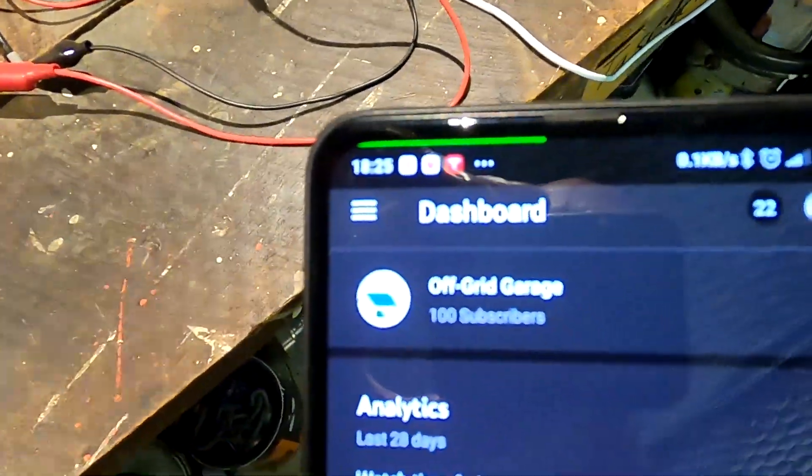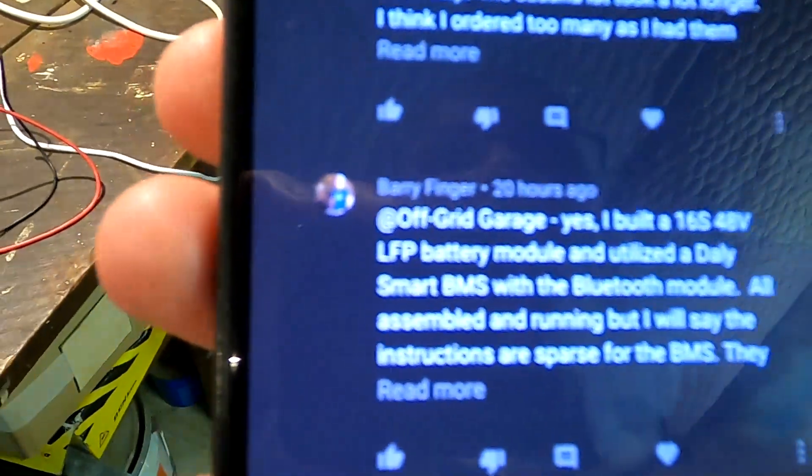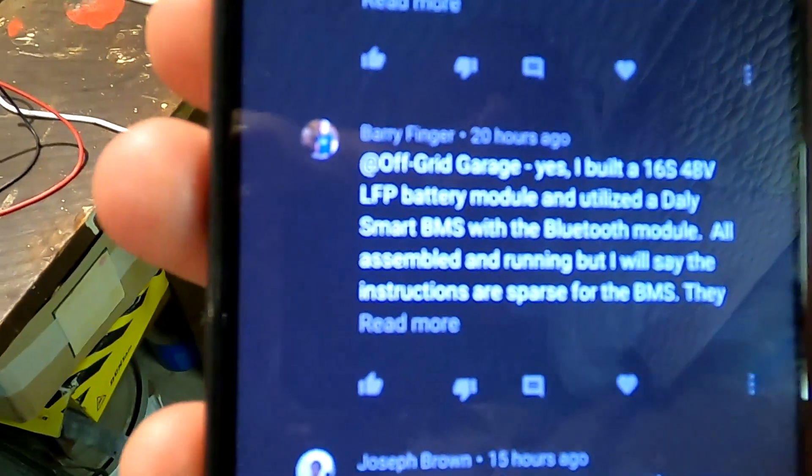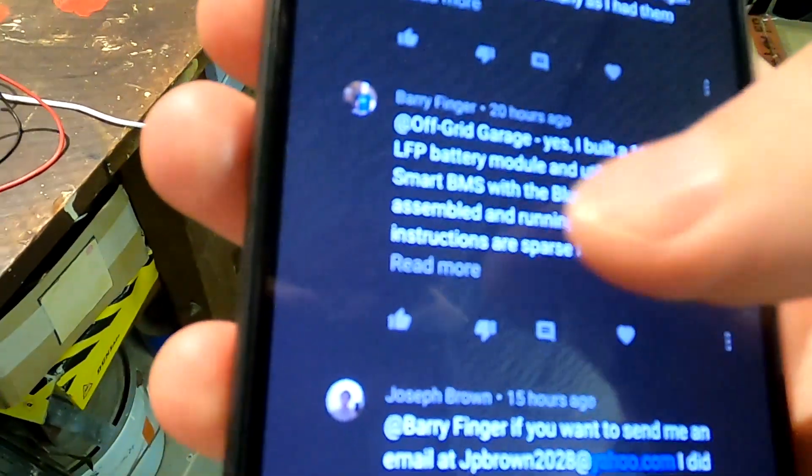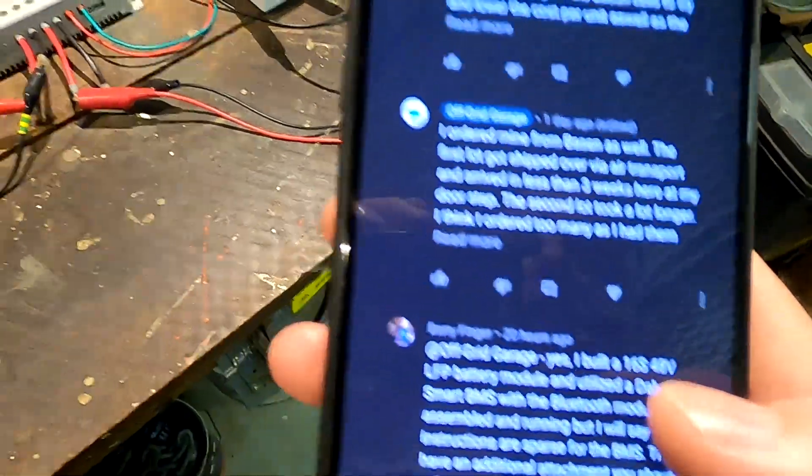Then I got this comment from Barry Finger, who said he built a 16s 48-volt LFP battery module using the Daly Smart BMS with Bluetooth — 16 batteries in series, 48 volts, 280 amp-hour cells. A 48-volt system means we can run a more powerful inverter and potentially charge the car with five kilowatts — 32 amps should be no problem at all.